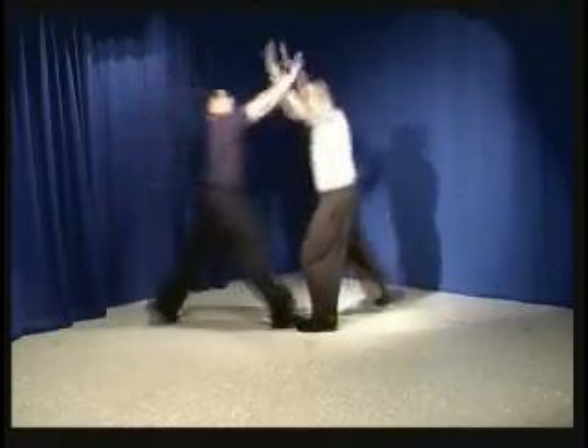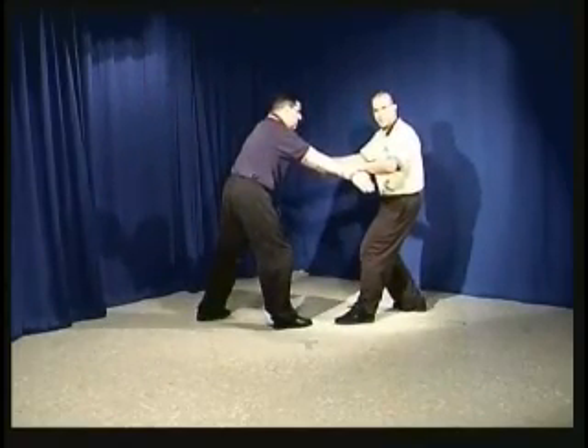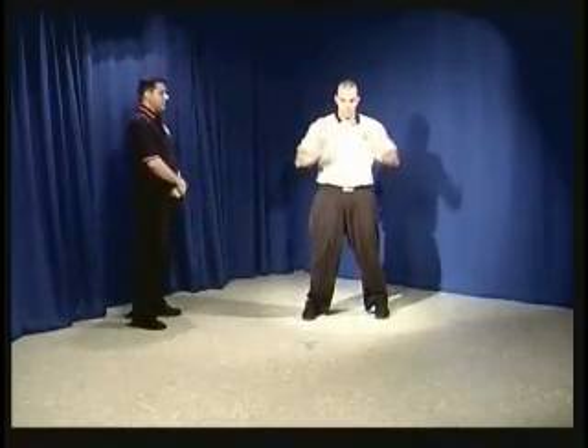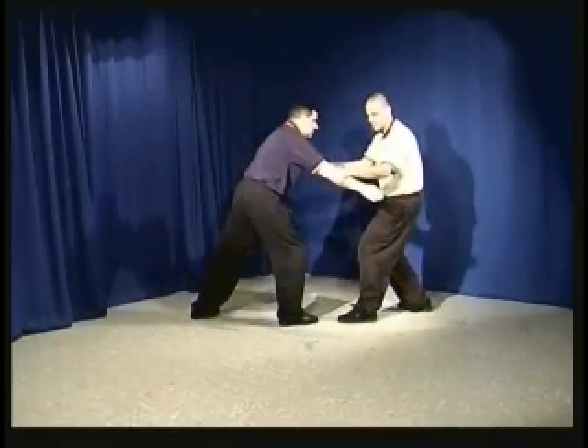So let's say he shoves and I step back. The next part is to seize his arms. Now if we see in the form, we come up and then we come back and down. It's the same thing here — up, back and down. I grasp his arms.